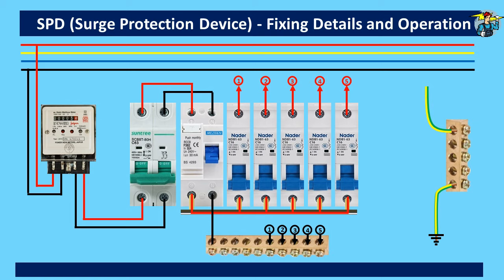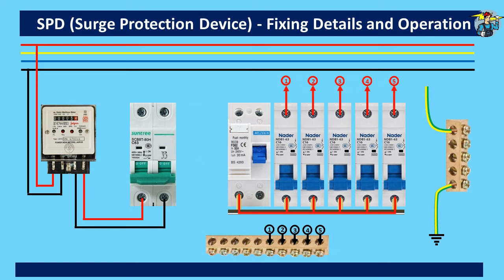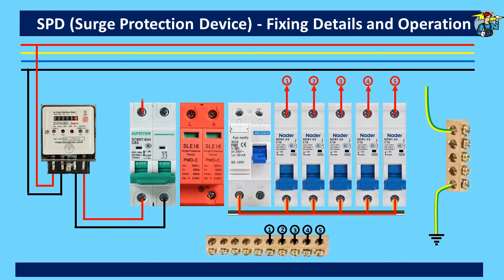Now we need to remove wires on top connecting the main switch to the RCD. The neutral line connecting the RCD to the neutral bar also needs to be removed temporarily. This is done since we need to fix the SPD between the main switch and the RCD. Now the RCD and the breakers need to be moved to the right, then fix the SPD to the space provided. Phase and neutral terminals of the main switch need to be connected to the SPD.